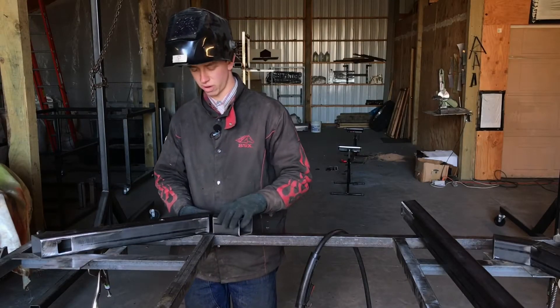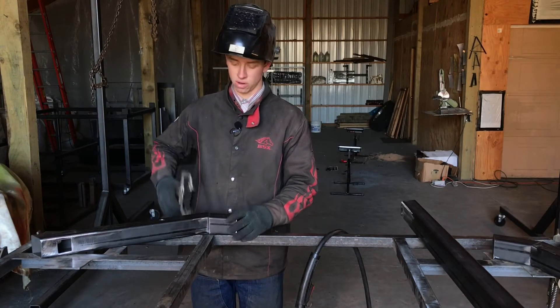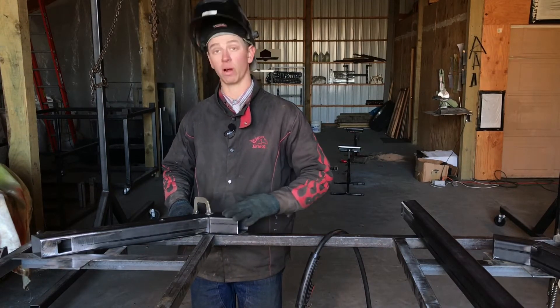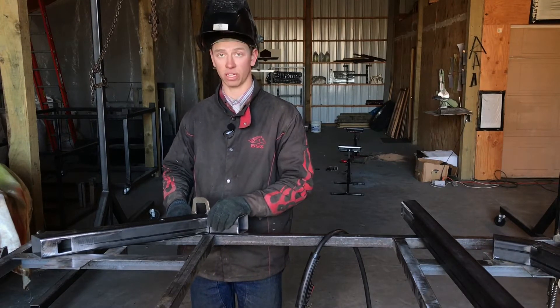The best way to get a nice flush weld surface is to use a vice grip when you put your joints together and clamp it on the seam. That makes them the same level, so when you weld it and grind off your weld, you have a nice flat surface that doesn't look like there was a weld — it's totally seamless.